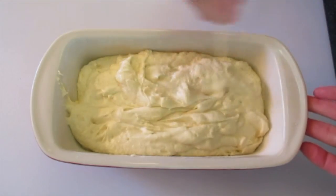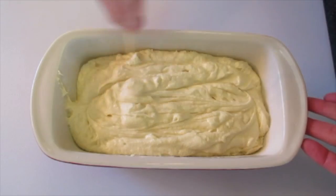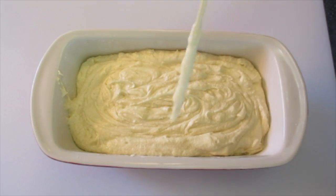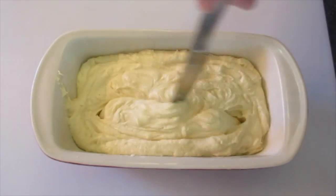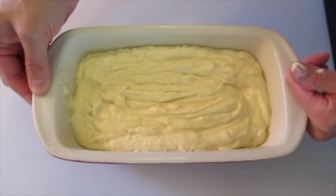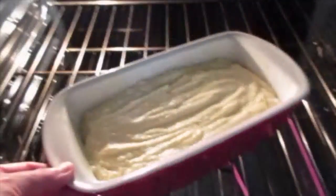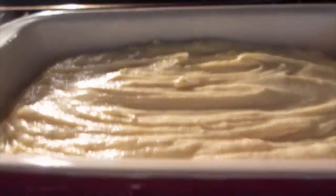With a skewer or butter knife, run it back and forth through the batter to eliminate any air bubbles in the cake once it bakes. Just cut through it and give the pan a tap to make sure all the air bubbles are out. This goes into a 350 degree preheated oven on the middle rack for 40 to 50 minutes, or until a toothpick inserted comes out clean.